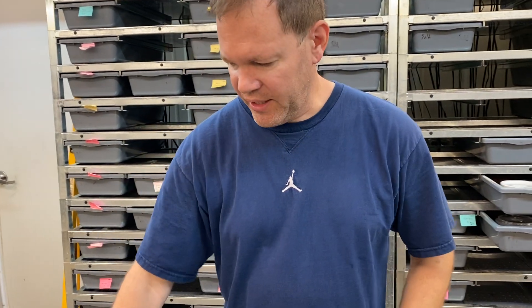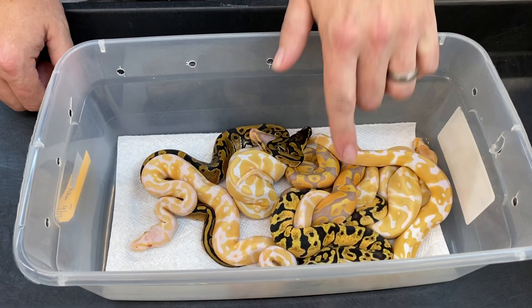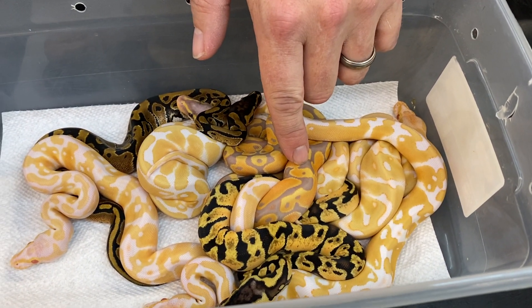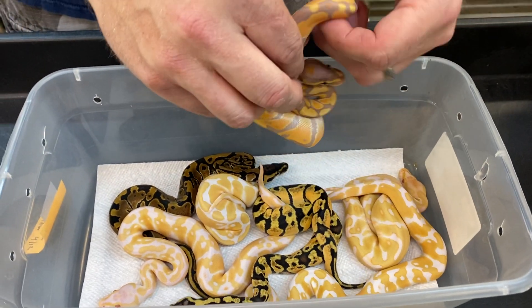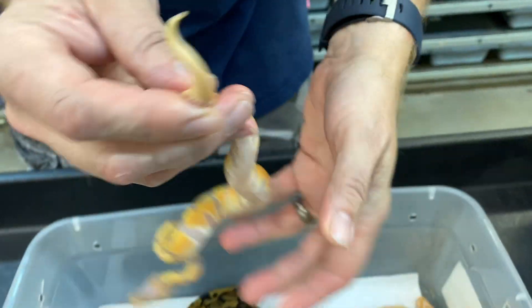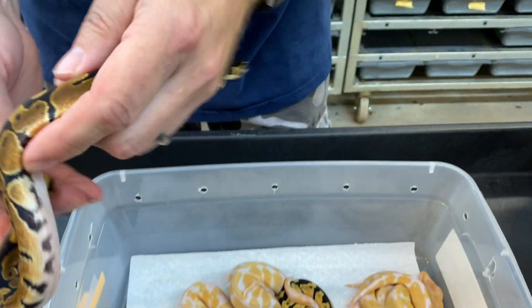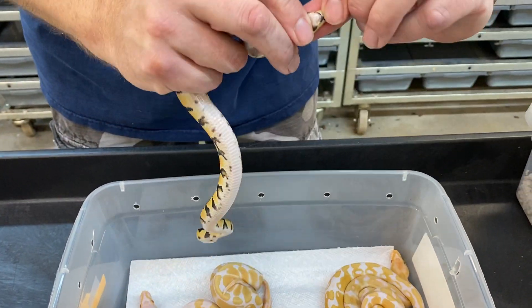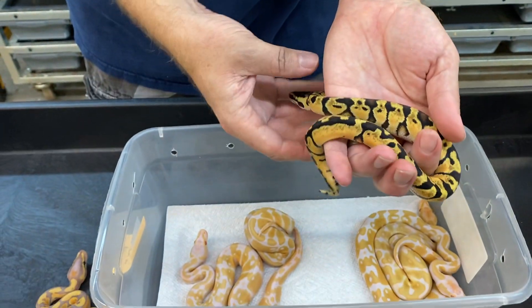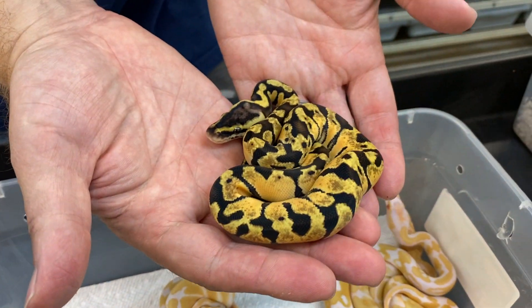So I bred him to a pastel enchi head albino and just hatched the clutch out and I got these. There's a banana there, so obviously that male is an albino banana. That's a male. This one's a male too. Male maker bananas will sometimes make males that aren't bananas as well. This is a female pastel enchi head albino — same as the mother, which was a pastel enchi head albino.